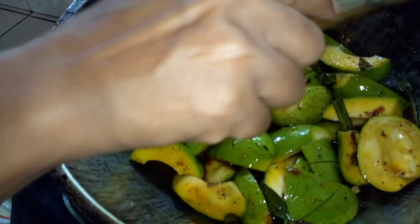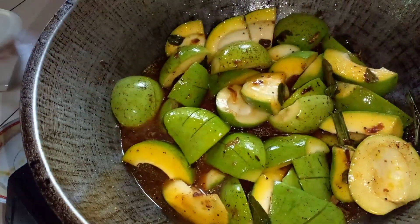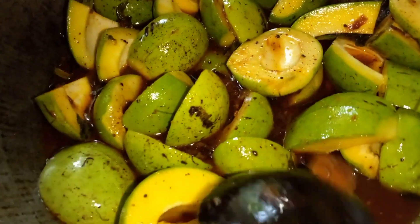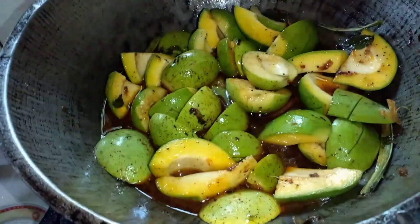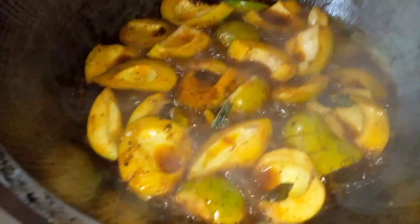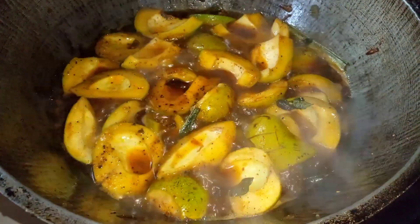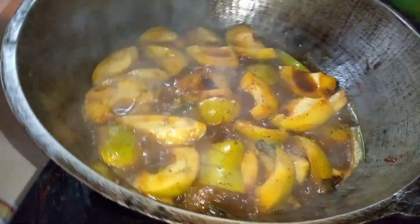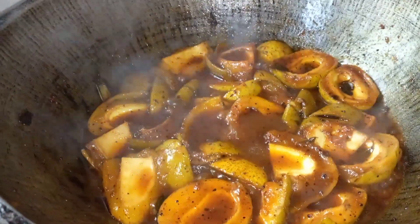We will cut the rice a little bit. The rice is done. We will cut the rice. If you want to make it, you will need to make it a little bit more. If you keep the same kind of color, you can include a little bit of water. Let's take this color and make it more. Let's get the color right.